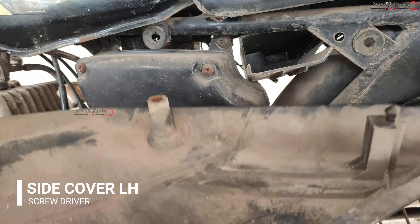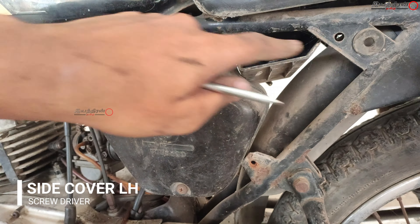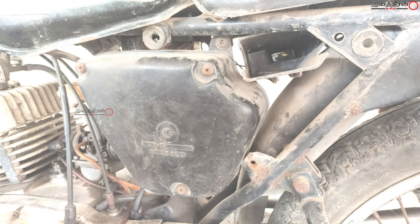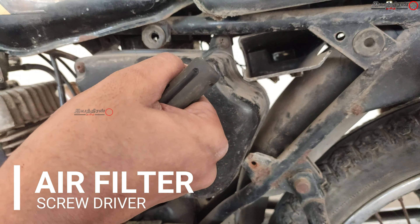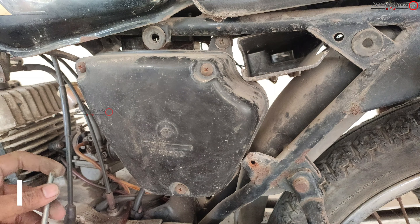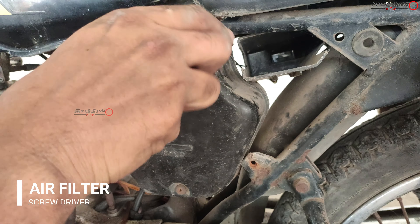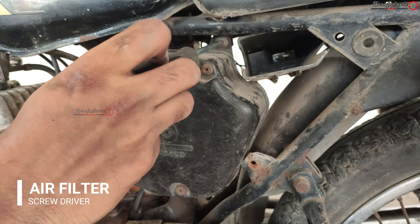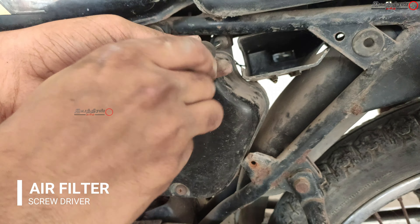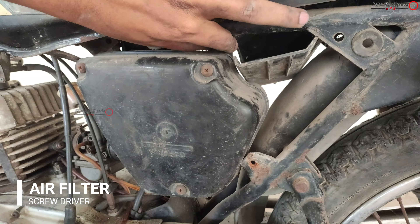These two mountings are in okay condition — half of them were worn out. Inside there is the air filter. There are two mountings: one nut is missing and the remaining mounting needs to be removed with a screwdriver. The main mounting is connected to the carburetor unit and can be easily taken off.